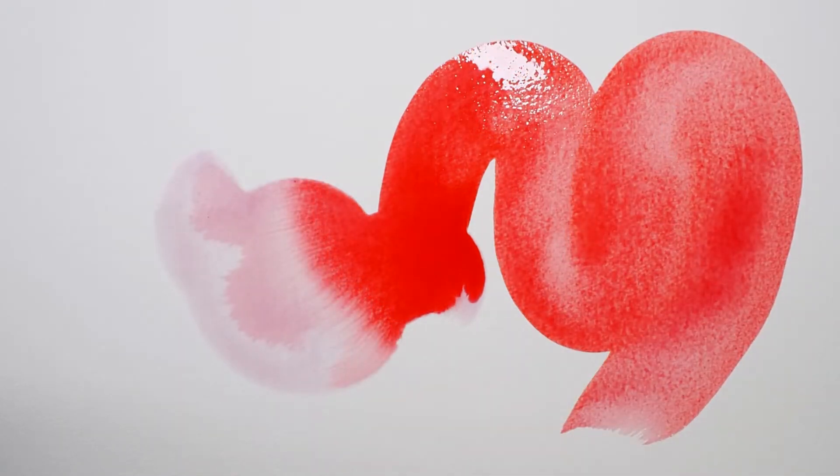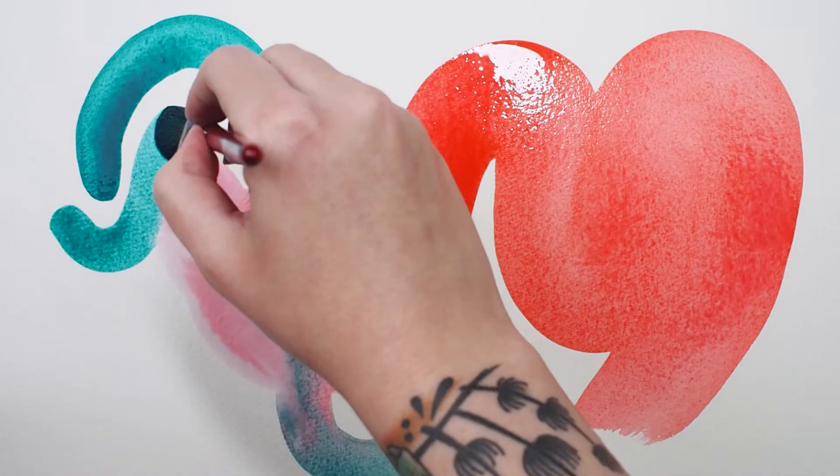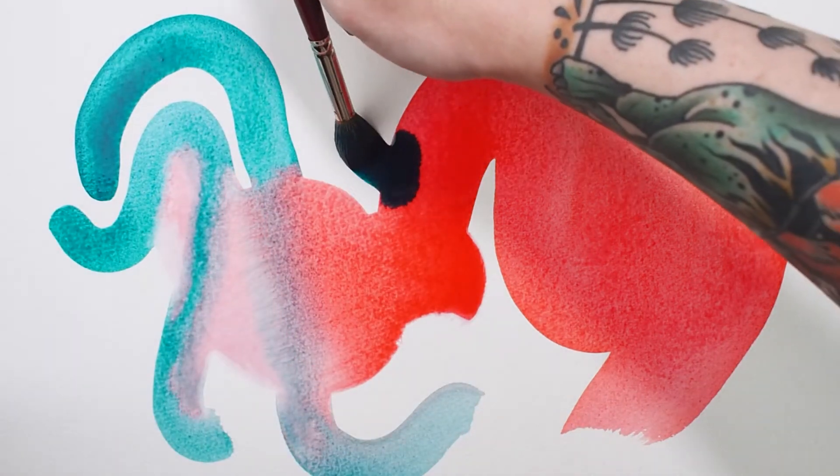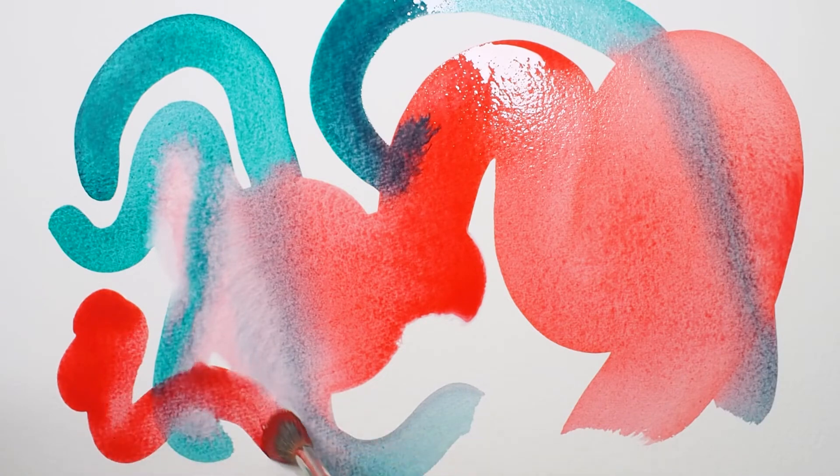Here I am exploring the mop's paint carrying capacity to create smooth sweeping strokes, letting the watercolors bleed together. And yes, it was just as satisfying to create this abstract as it looks in this video.